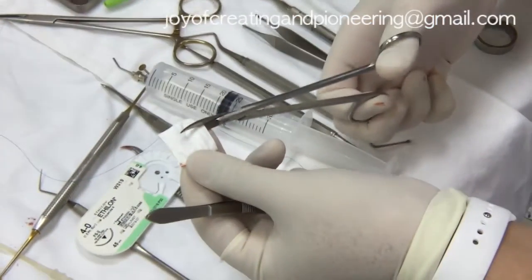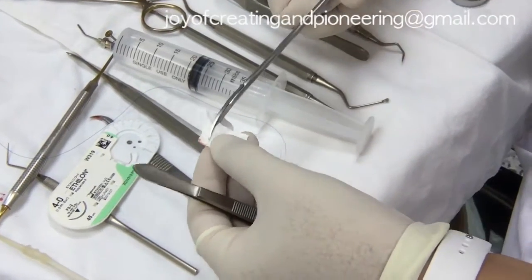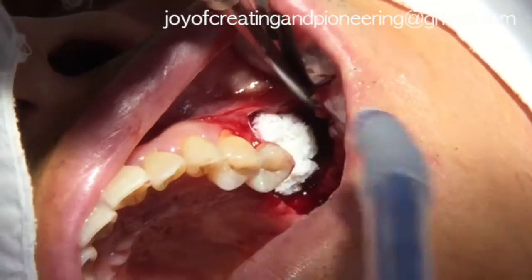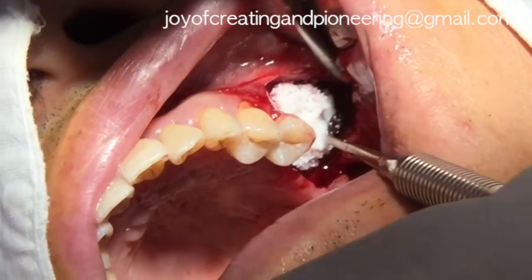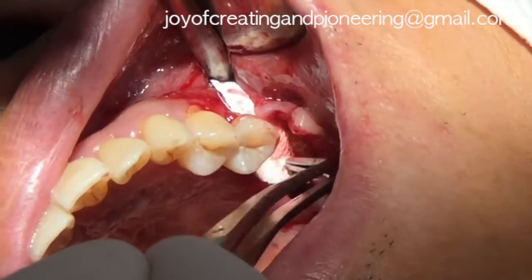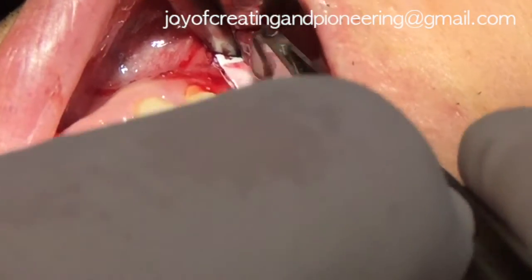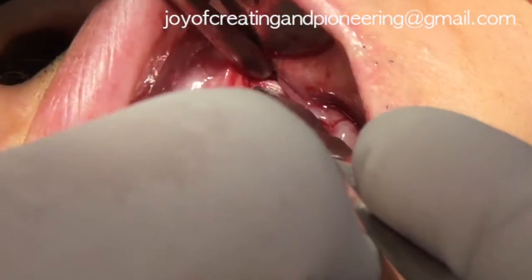The Bio-Gide membrane, which is a resorbable collagen membrane, was trimmed to fit over the defect. The rest of the Bio-Oss bone graft was applied for the vertical and horizontal GBR. The Bio-Gide membrane was carefully applied and a slight drop of saline was applied to provide better adaptation. Additional membranes were applied for the double layer technique.